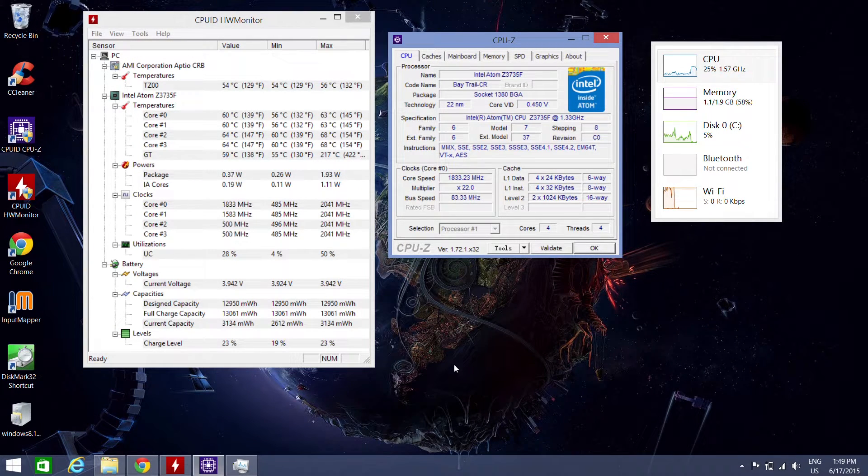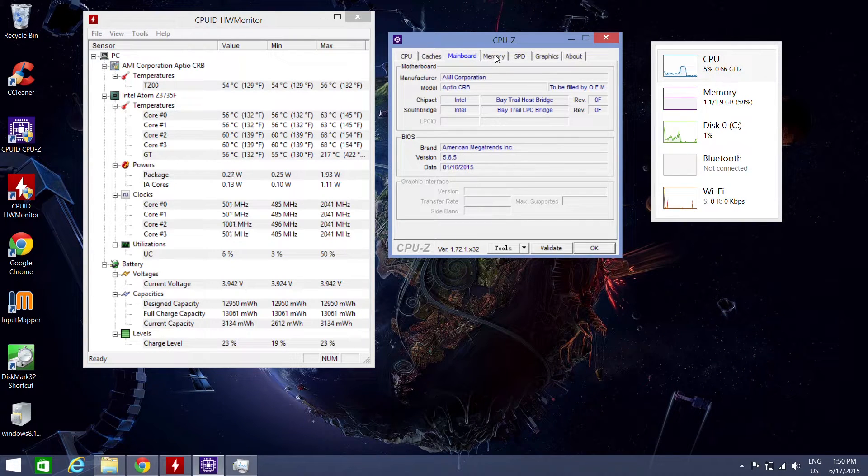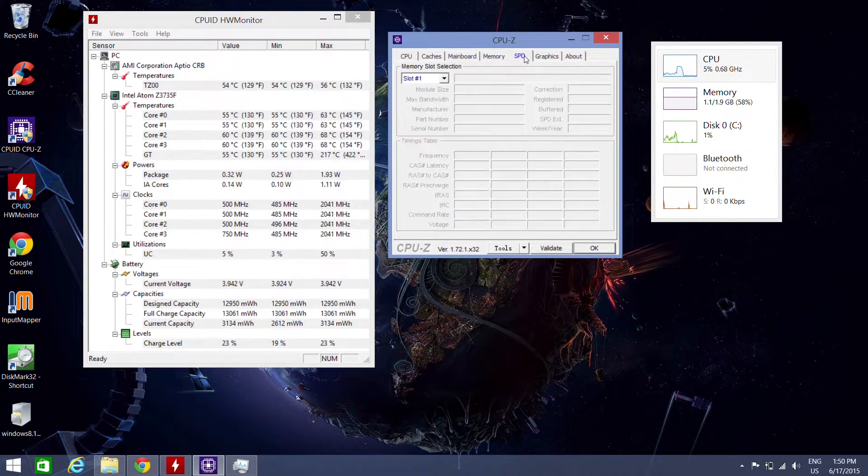The device is running certified Windows 8.1 with Bing, and according to CPU-Z it has some pretty powerful specs: a 64-bit quad-core Intel Atom Bay Trail Z3735F CPU running at 1.83 GHz max, Intel HD Graphics GPU, 2 gigabytes of DDR3L RAM, 32 gigabytes of internal storage, Wi-Fi 802.11 b/g/n, and Bluetooth 4.0.